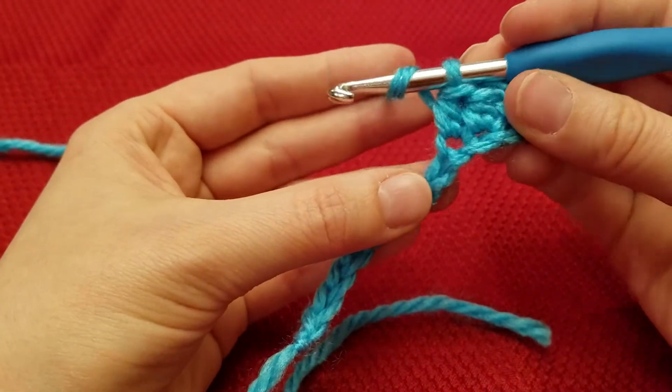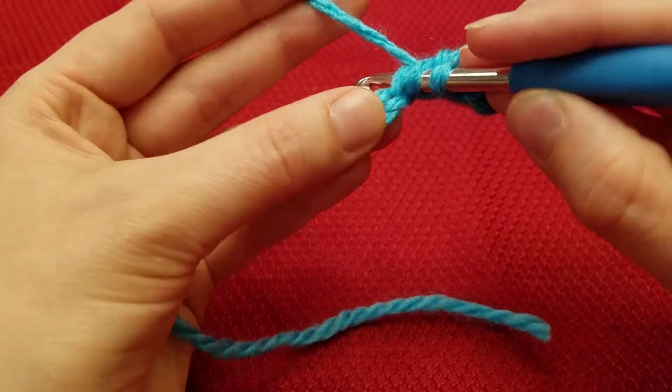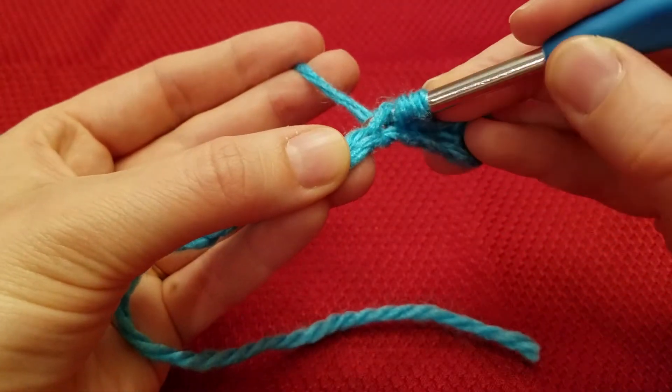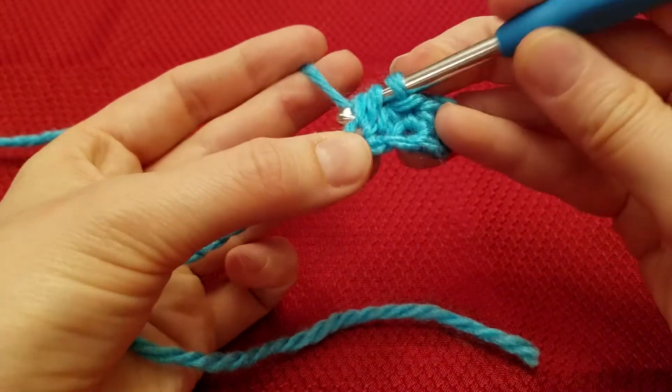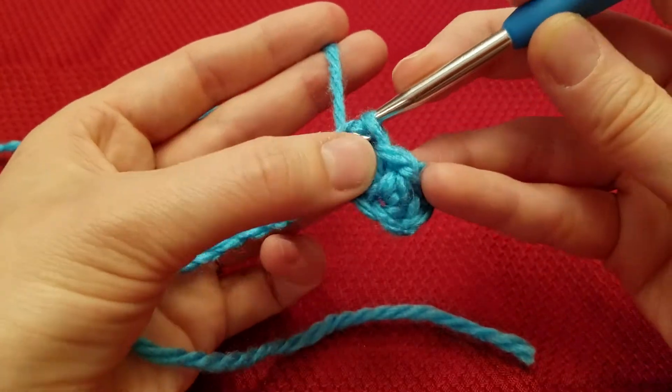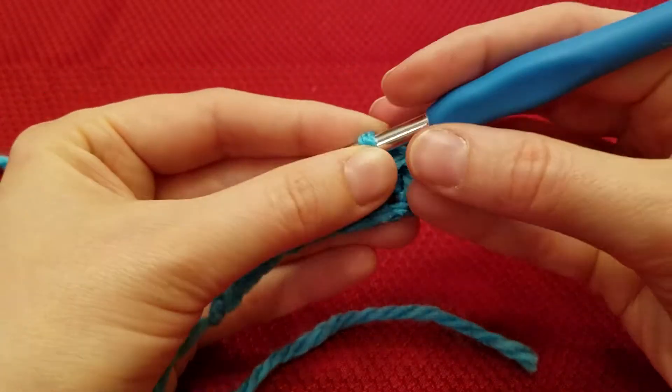Yarn over, insert, yarn over, pull through, yarn over, and pull through all 3 loops. So that is 3.